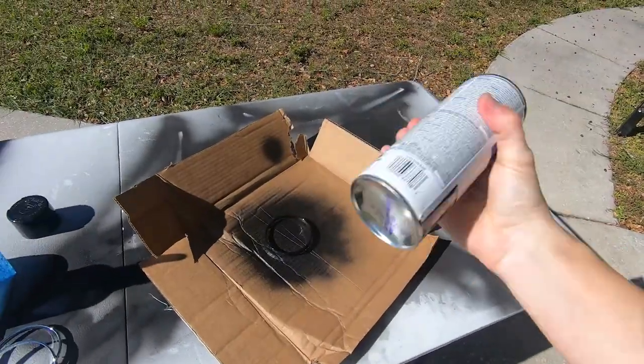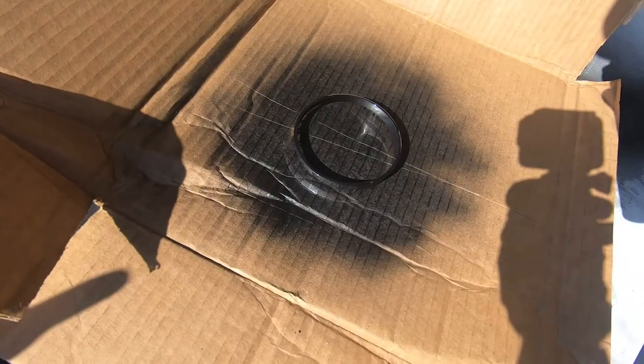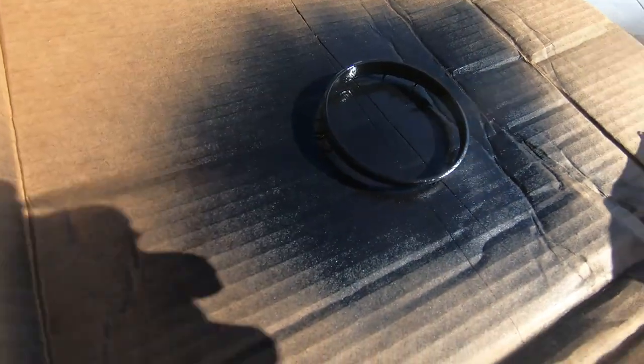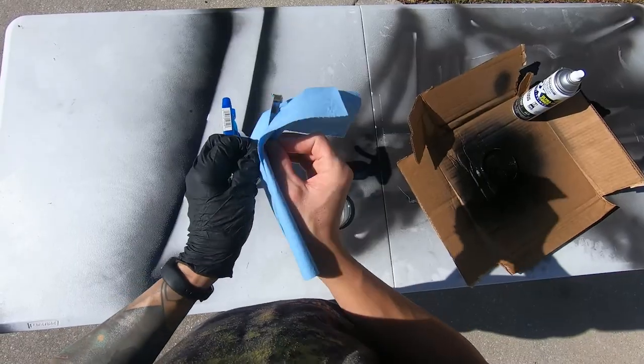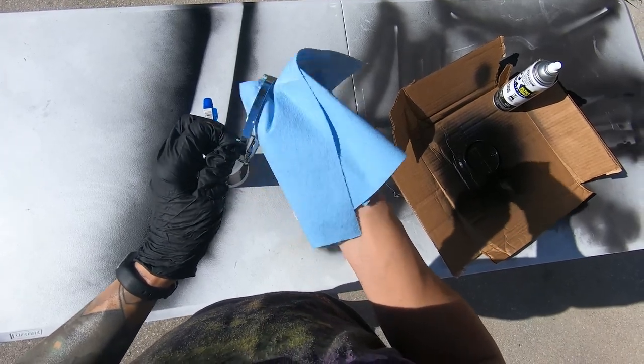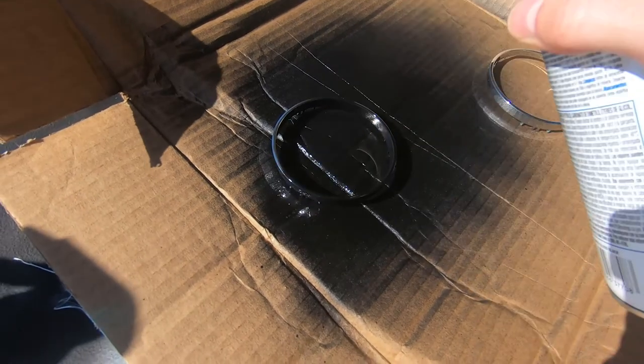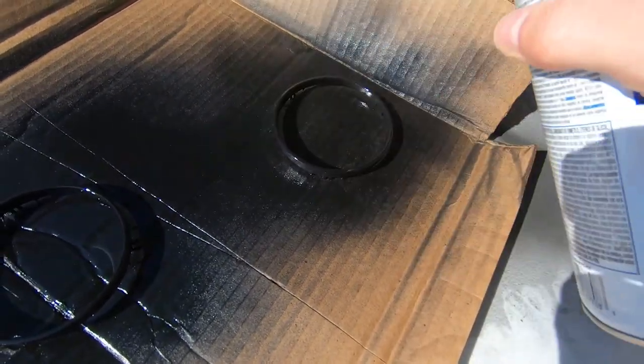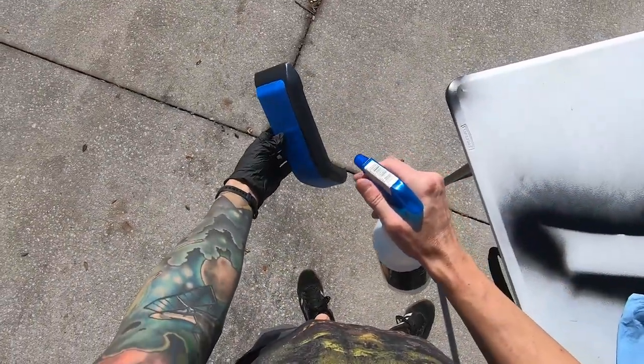I think I want to spray the chrome rings first — they're the most annoying because they're chrome. So let's clean them up and get them sprayed. After those I kind of want to do the window trim panel, so let's clean those and do that too.